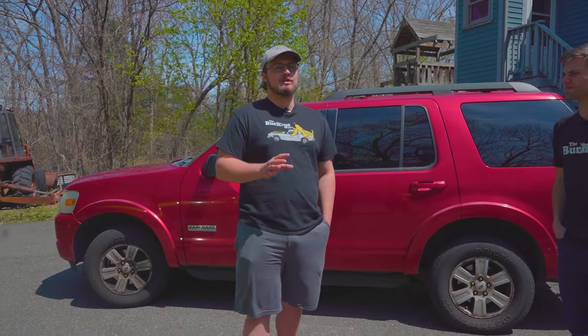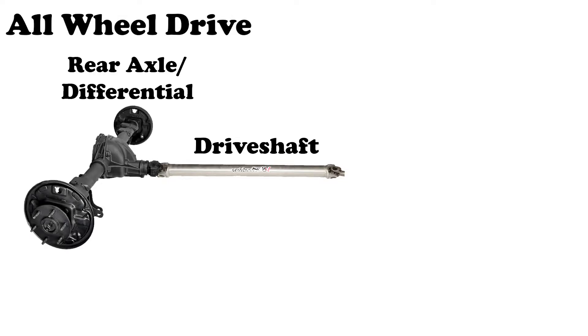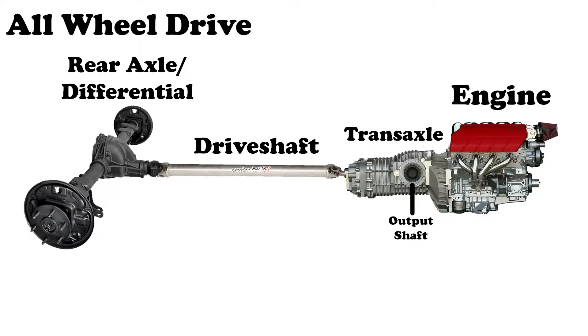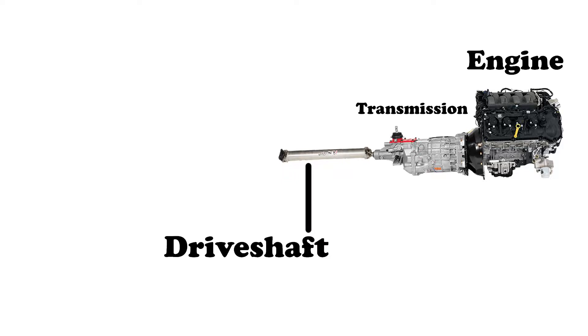Four-wheel drive and all-wheel drive cars are basically a combination of rear-wheel and front-wheel. Both will have a drive shaft and rear axle, but they will also have that transaxle on the front like front-wheel drive cars. All-wheel drive is all the time, so that front transaxle will always be engaged. However, a four-wheel drive system is set up slightly differently. Four-wheel drive cars will have a regular transmission just like rear-wheel drive cars. Then the transmission drives the first drive shaft, which connects to something called a transfer case. The transfer case is what allows your car to shift into and out of four-wheel drive, acting like another transmission and used in substitution of the transaxle on an all-wheel drive car.